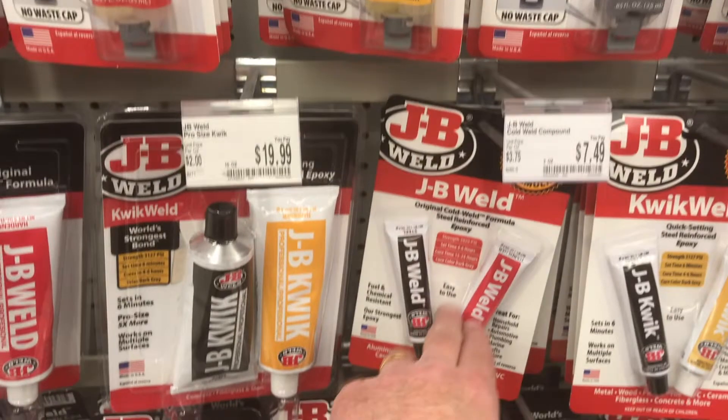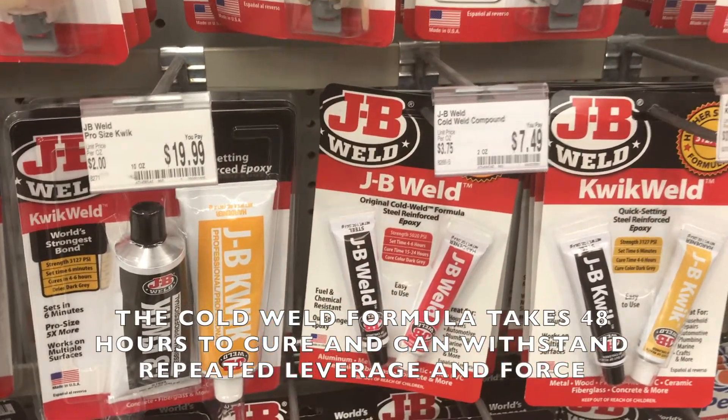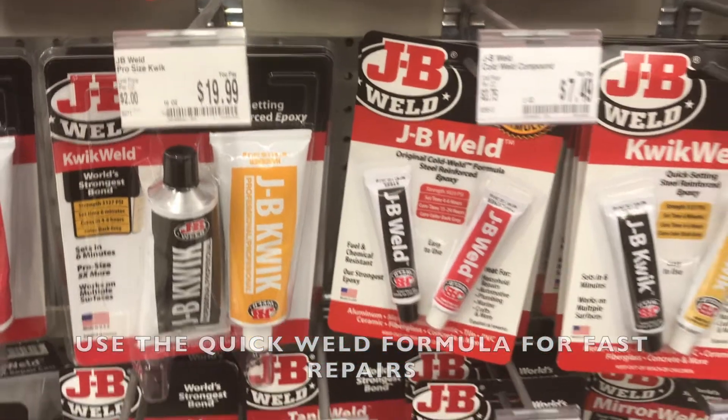This one you can use for repairing your seat, even when you break through the seat mounts. You can quite literally mold a seat mount with your fingers, then drill through it, and you can repair your seat.